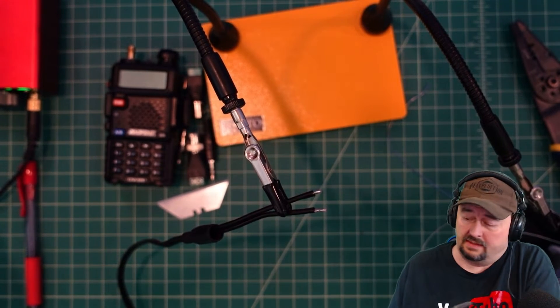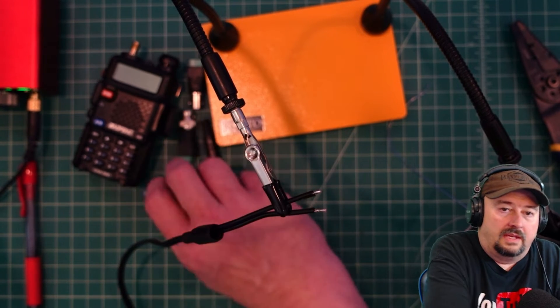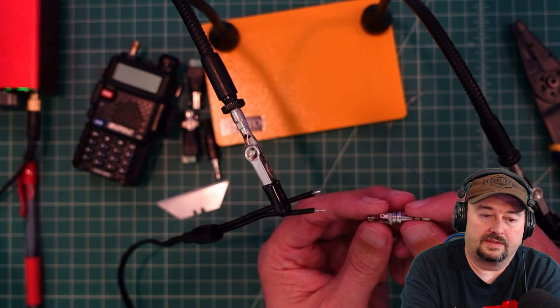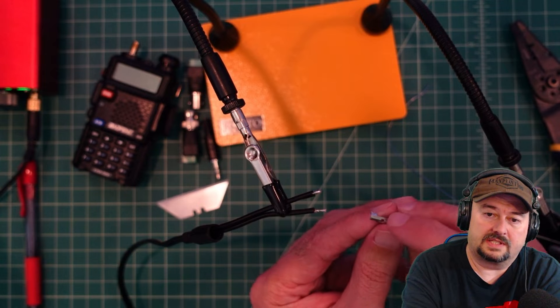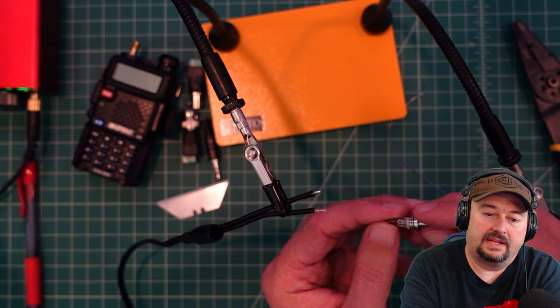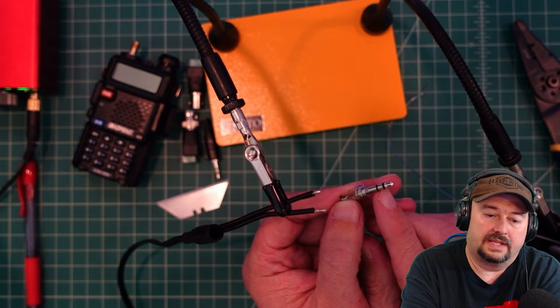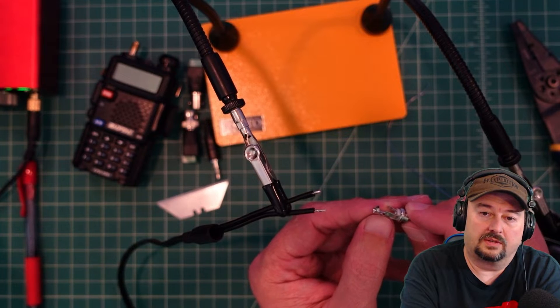Now let's get our plug ready. I've already tested this out with a multimeter so I know which connections we want. We want the all-black line to go to the sleeve, which is the longer piece, and then the red wire is going to go to the ring, which is the center part — the slightly longer one.